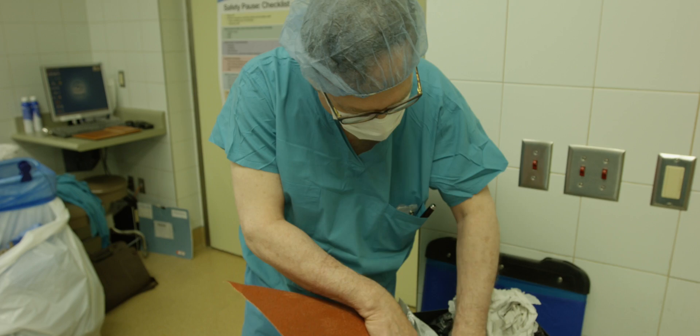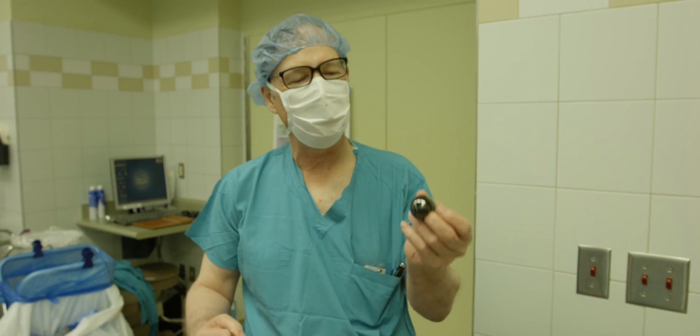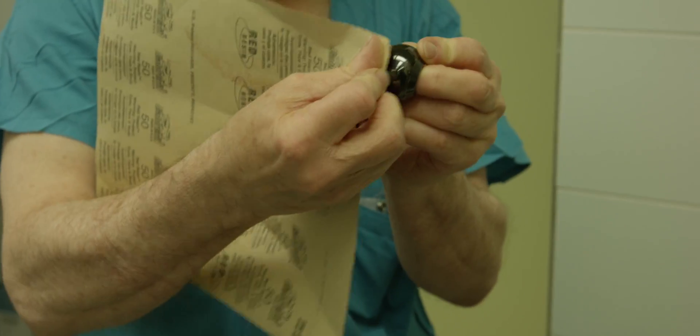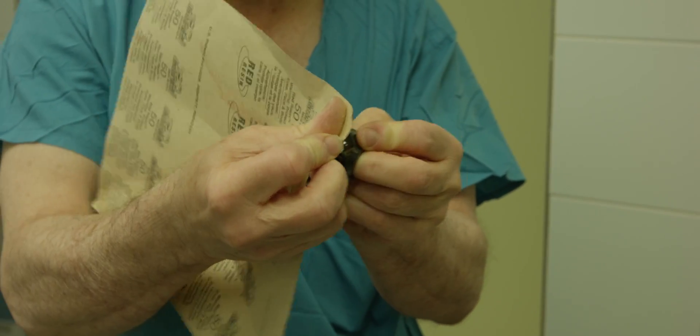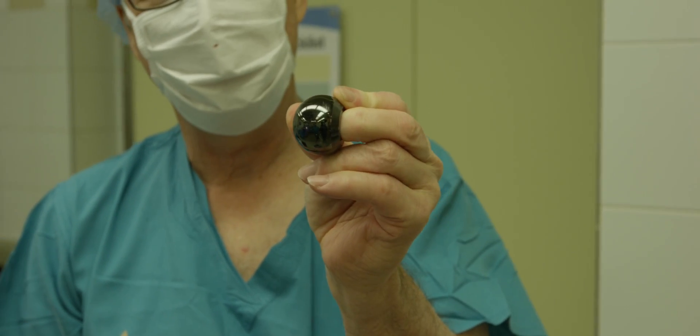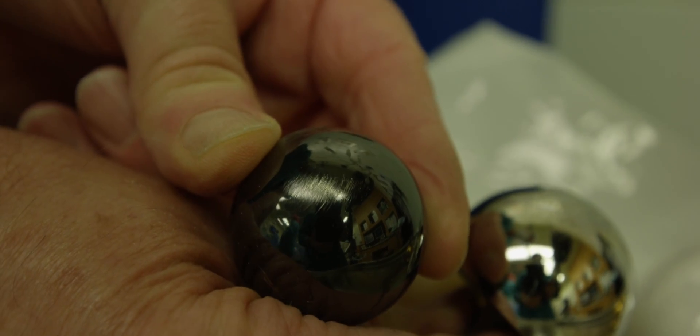And we have it in ball form as well. Here's a femoral head oxinium implant. Sandpaper on it — you can hear it. Again, a very profound scratch that you get from just standard pressure with sandpaper.